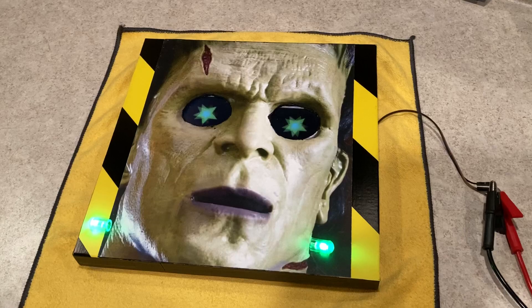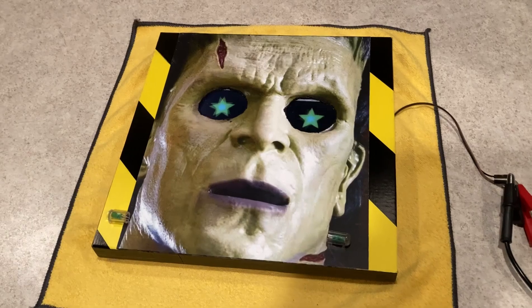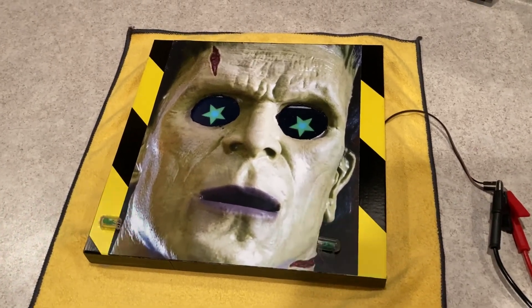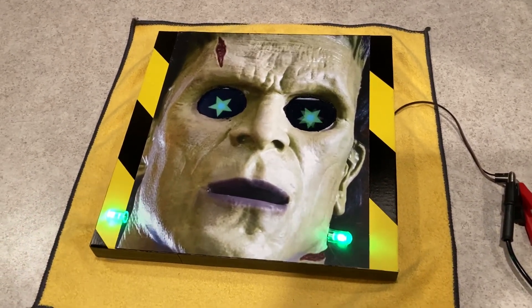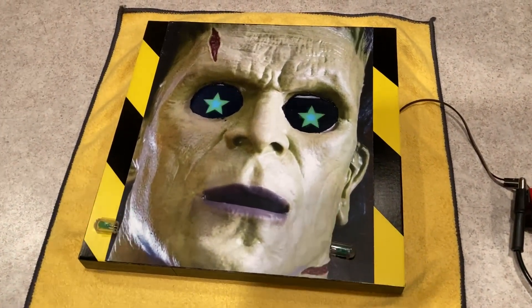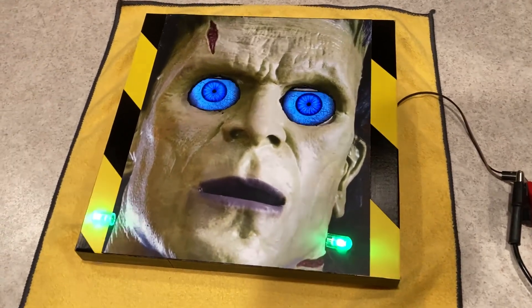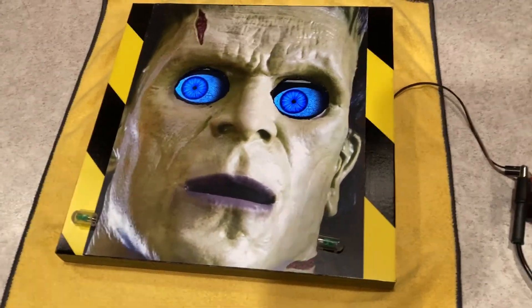One minute later — and by the magic of time-lapse, we are finished. Took about an hour. Not very long, but I'm pretty picky about how I wire stuff, so it takes longer to lay out the components and figure out where everything goes.